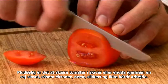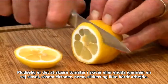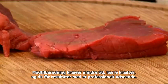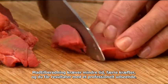Suddenly, slicing tomatoes or even tough skins like lemons becomes simple, safe and much less of a chore. Food preparation takes less time, less effort and you get professional-looking results.